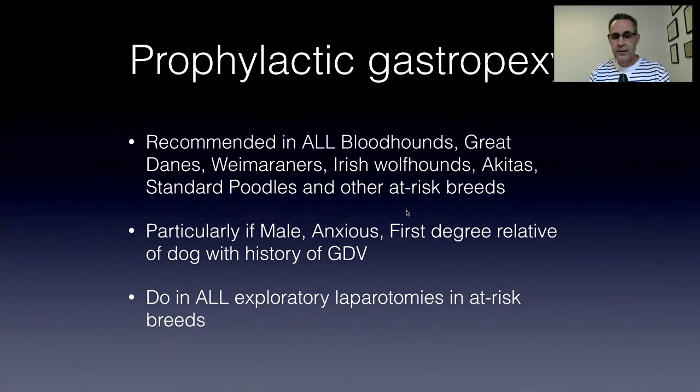I've always had Labradors and I've done gastropexies on all of them. I'm a vet — I don't pay for anything at my practice. Labradors are not the highest risk breed, but I believe I would rather avoid that catastrophic, life-threatening event. So I'm going to do a gastropexy.